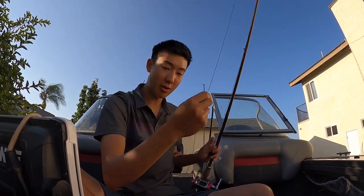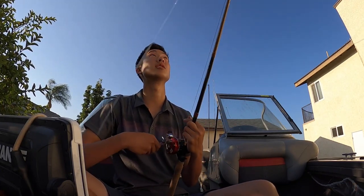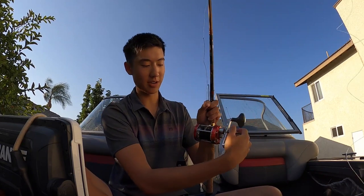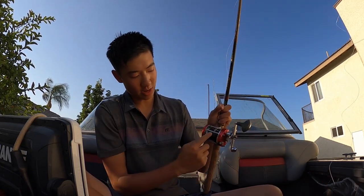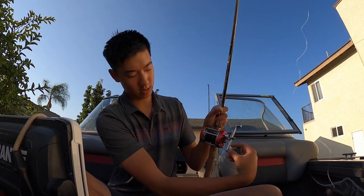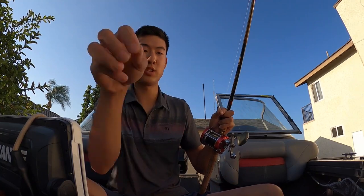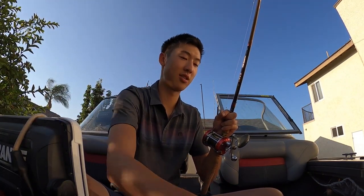Once the knot is tied, I like to have anywhere between 10 and 20 yards of monofilament on the reel, just to give the fish a little distance between the fly and the boat. I'll run the mono back and forth once on the reel and cut it — that is the leadcore all set up. Now let me grab a fly and tie it on.